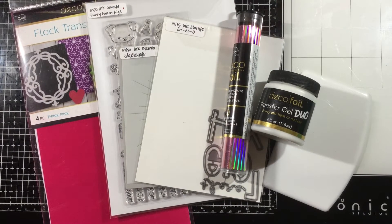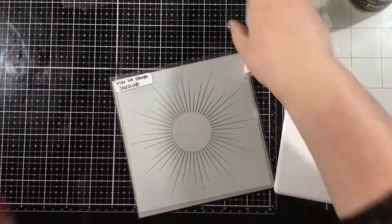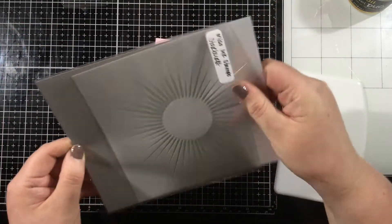Hi everybody, it's Linnea, and this week ThermoWeb is collaborating with Miss Ink Stamps. I'm really excited about today's card. I have been on kind of a monochromatic kick lately, so I am going to be using some pink products from ThermoWeb, along with some products from Miss Ink Stamps to create a monochromatic pink card.